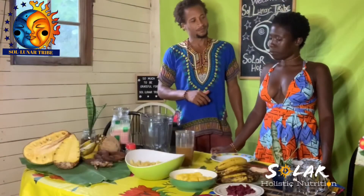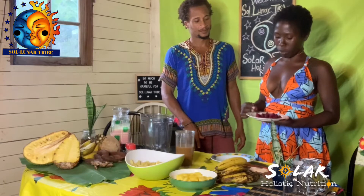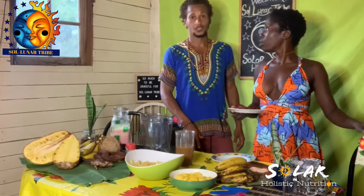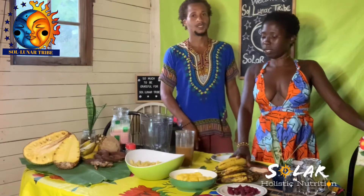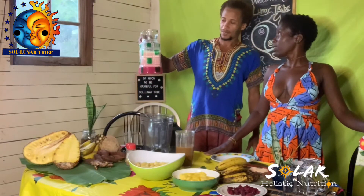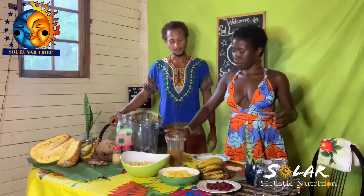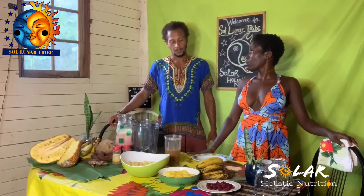We decided to use beetroot because it gives a very beautiful color and texture. It can be used raw, and right now it is raw — it will be added into the juice raw — and that's a lot of nutrients. It has a lot of iron, especially for the ladies who need it. We have the right bananas, pineapples, and jackfruit, along with our coconut milk with beetroot and the locust already soaked and the meat removed.